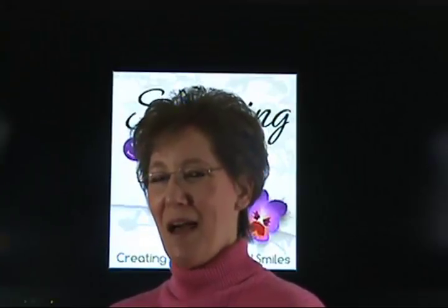Hi and welcome to StampingSmiles.com. I'm Shelley Godvey, the owner and CEO of Stamping Smiles.